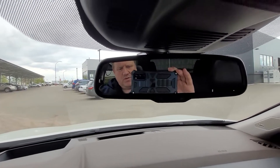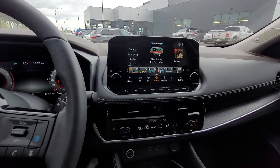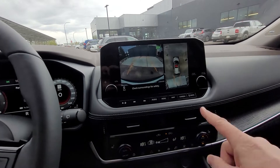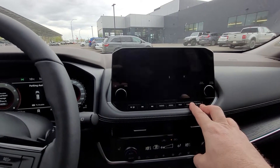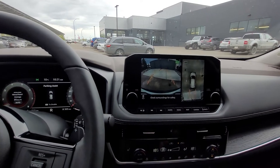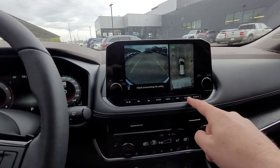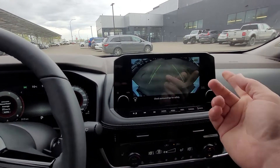Moving over to our auto-dimming rearview mirror and down to our display screen. In reverse, you see your backup camera and 360 around view. When we push the camera button, we drop down and see the passenger side curb view and a full backup camera. When we put it into park, we have our front view camera, all around view camera, and when we push the button, we get our passenger curb view or the big front view.